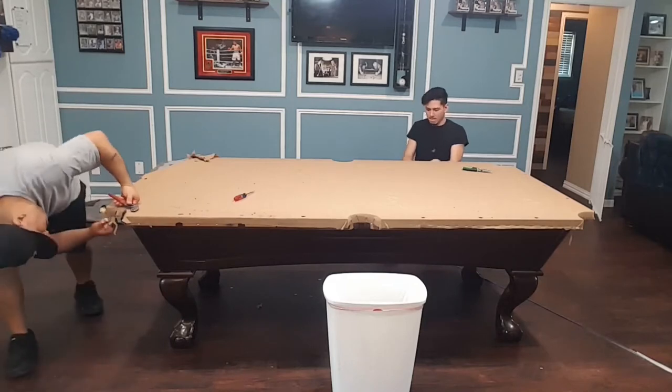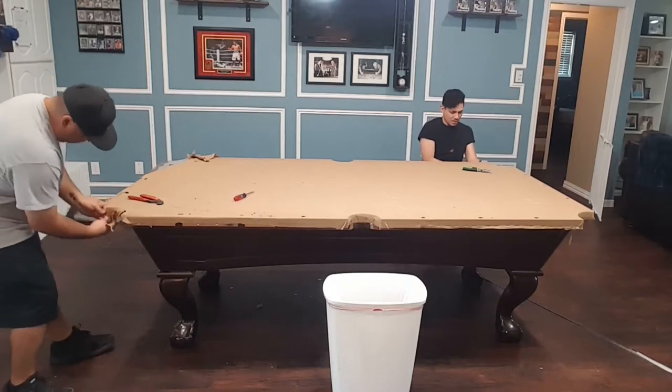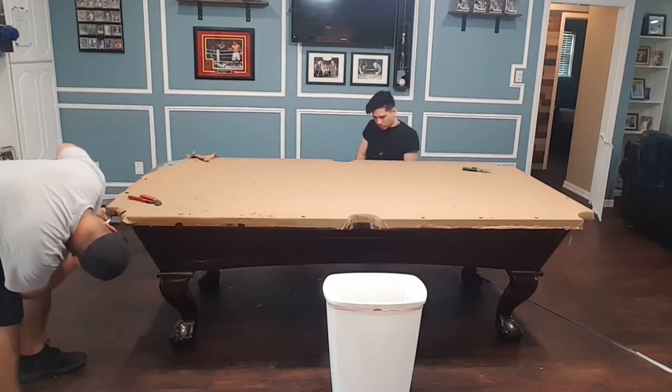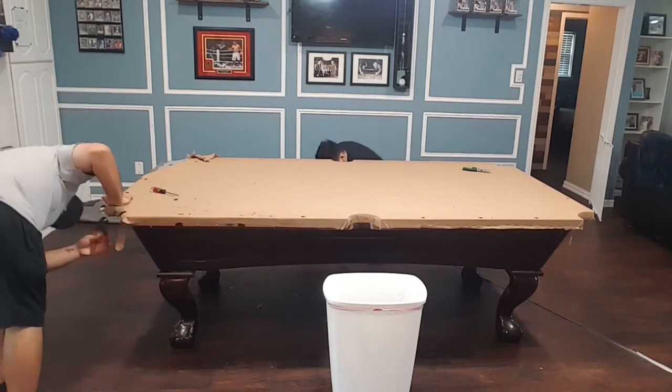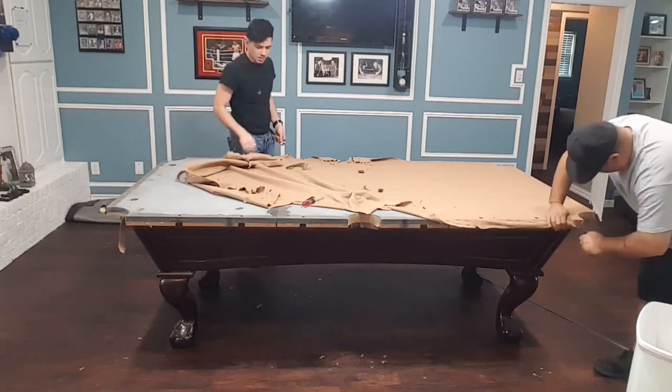Finally on to the so-called easy part — the table itself, the slate. It's just one big piece of felt rather than six different bumpers, so we're on the home stretch now guys. So excited, cannot wait to be done. If you've been hanging in there this long guys, don't forget to click like and subscribe please.